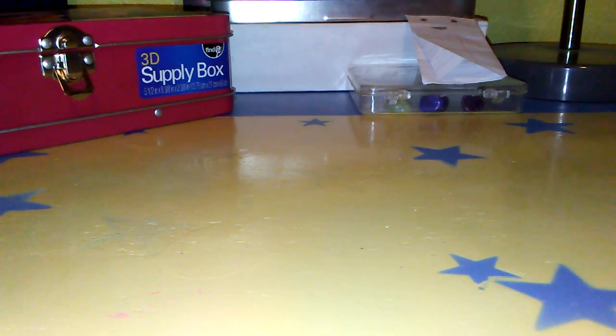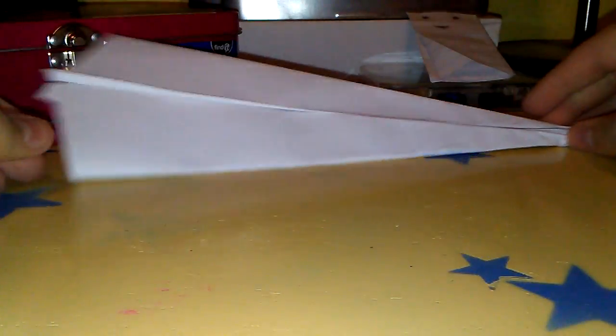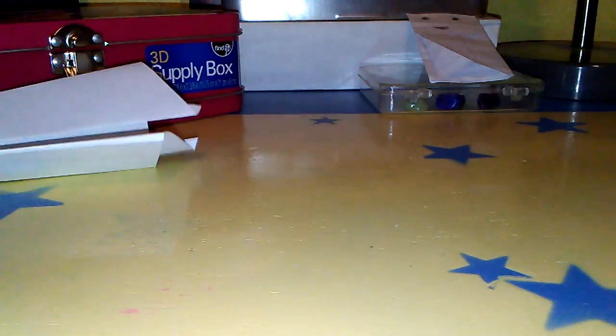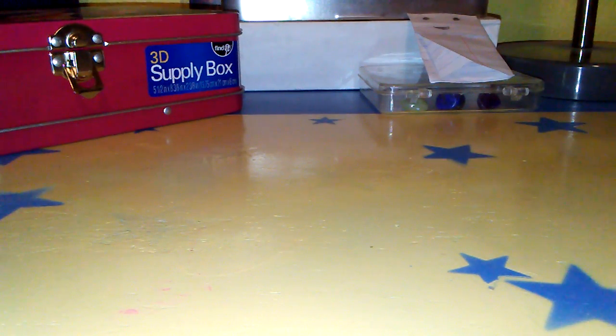First I'll show you what it looks like finished. This is more or less what your plane should look like when it's done — a simple glider with a very sharp tip. It does glide very well. Now on to teaching you how to make this.